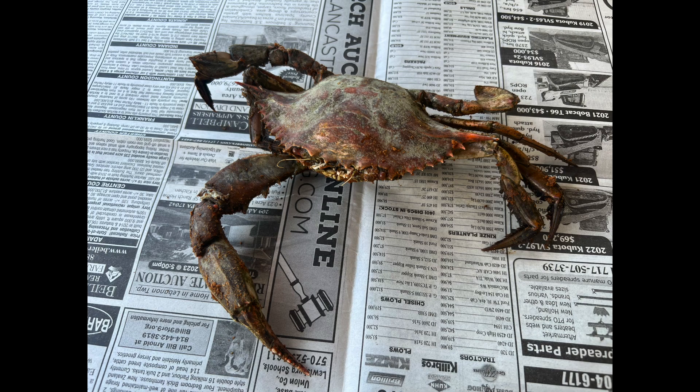Hello everybody, I'm gonna show you how to pick this crab I caught today — with one claw, this poor guy. So at first I was taking photos and then I realized what am I doing. I should film this and make a video about it and show everybody how to do it.